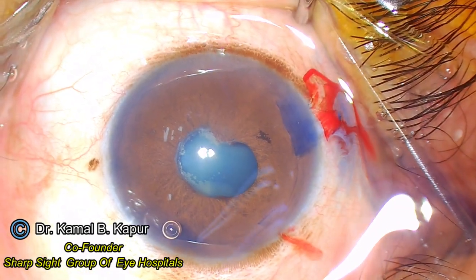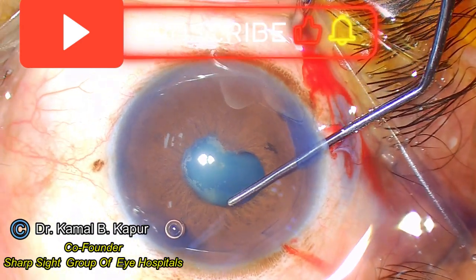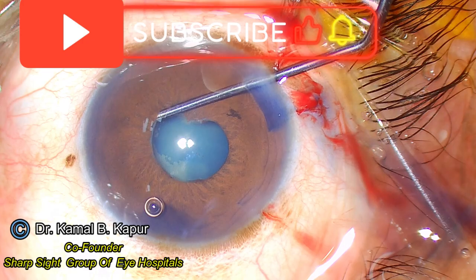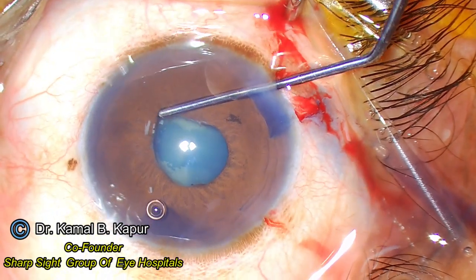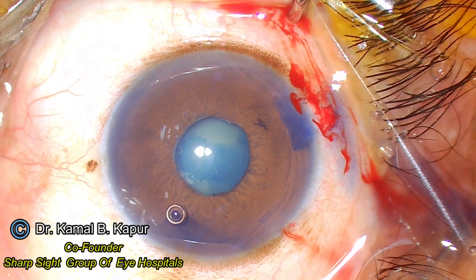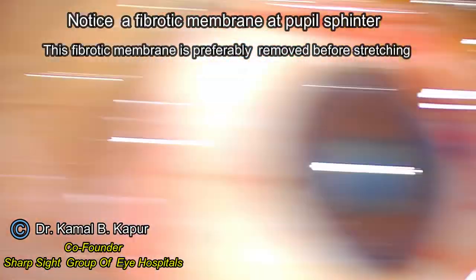We ensure that we stain the capsule by pushing some dye underneath the pupillary opening. After that, we very gently, after installation of viscoelastic, break the adhesions. Once we are ensured that the adhesions of the posterior synechiae have been broken, we instill viscoelastic into the anterior chamber and now we will use two instruments.